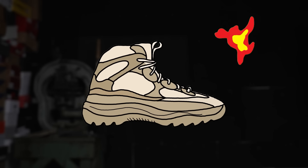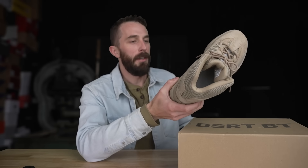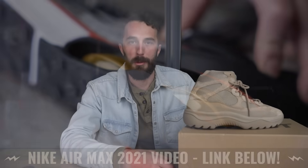Is the Yeezy Desert Boot just a shoe that looks like a boot, or is it actually a boot? Today we're going to find out the truth of what you're spending your hard-earned money on, because you can't trust sneakerhead hype and you especially can't trust these big shoe brands.